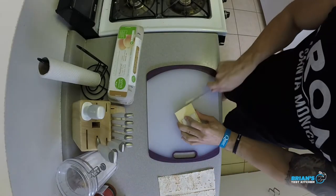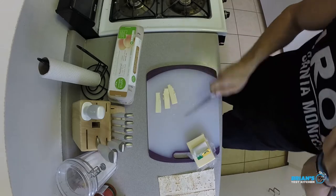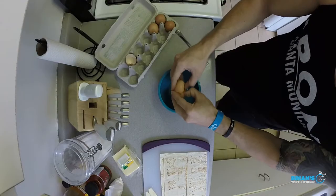In the meantime, we'll go ahead and slice up the cheese. We're only going to be using about an ounce of cheese. We're going to use two eggs. Oven timer just went off — let's go ahead and grab the bacon and the potatoes.